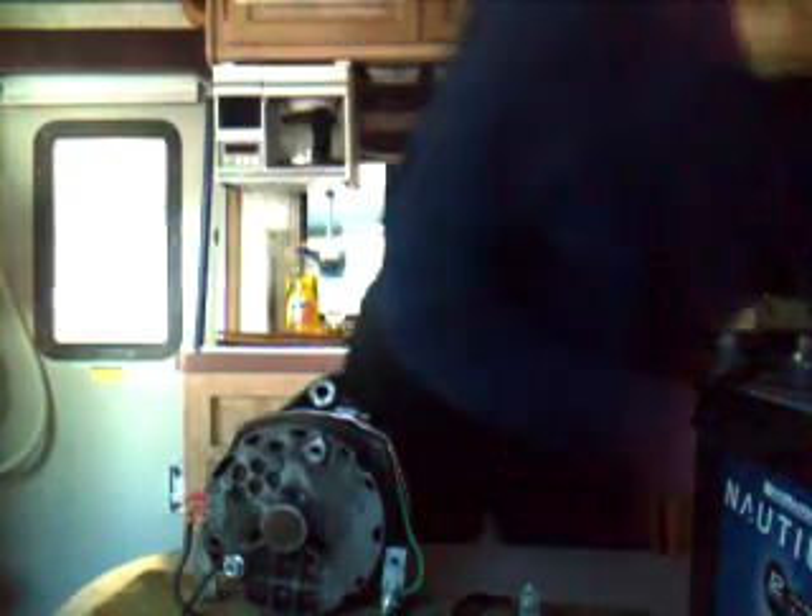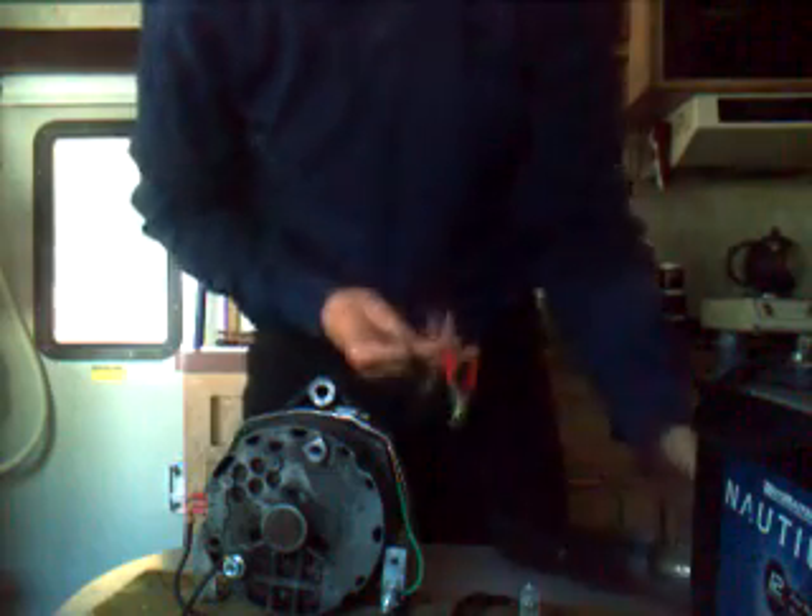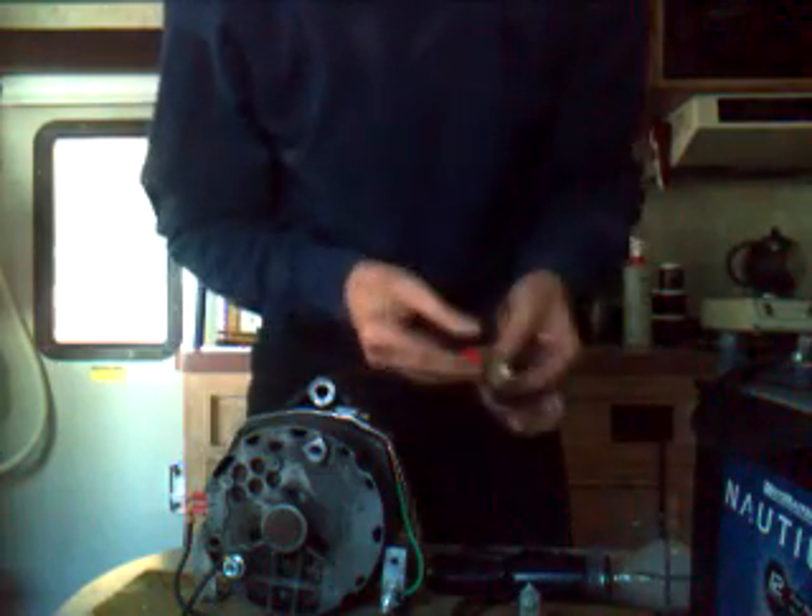So here we are — this is how I had it set up. Now I had a light in the video the other day, so here I've got a light and I'm going to hook the positive onto the positive plate and the negative onto the negative plate.